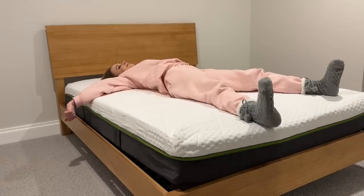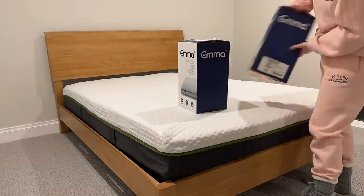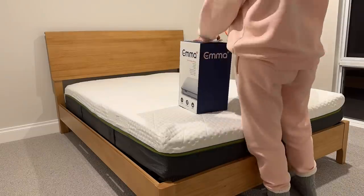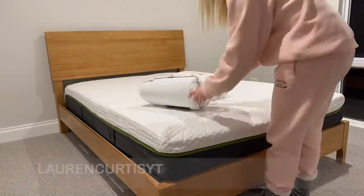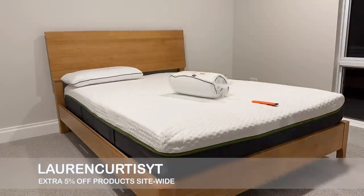This cover is also removable and very easy to wash in the washing machine, which is so handy. Emma Sleep have opened early access to their end of financial year sale, so you can use the code on your screen to get an extra 5% off products site-wide.